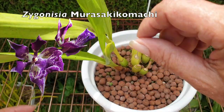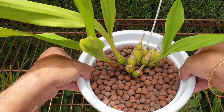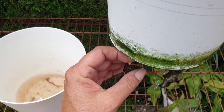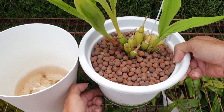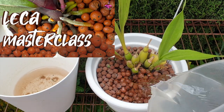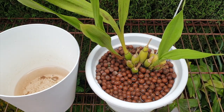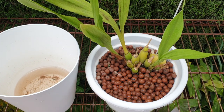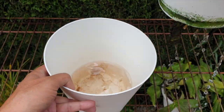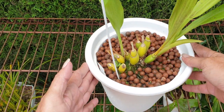Zygonisia Murasaki Komachi. Very spindly little growths here — she's growing two new growths. We've got roots coming out at the bottom that I have to be mindful of when placing the pot, because I do want to flush her. Being a Zygo: keep it wet, wet, wet. She hasn't bloomed for me in the longest time, but as long as she's growing, we're going to get new roots and bring her back to strength. She lives outside in the blooming alley all year round and was fertilized last week. Nothing really else to do here.